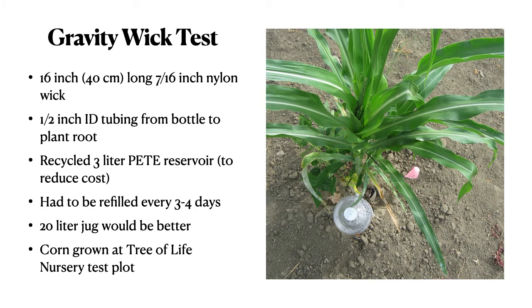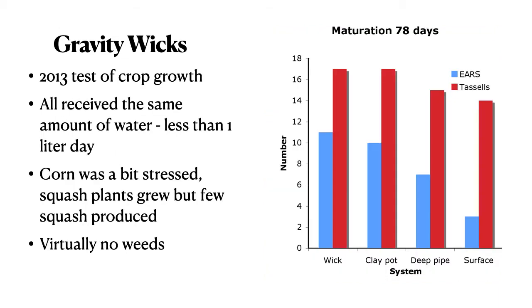I tried it on crops as well. Here's a 16-inch nylon wick being used to grow corn with a three-liter reservoir. The water use was high enough that it had to be refilled every three to four days — a 20-liter jug would have been better. Corn and squash were grown at the Tree of Life nursery test plot and worked relatively well. The wick and clay pots tied for tassels, but the wick had slightly more ears of corn. All received the same amount of water, just a liter per day — contrast this with drip irrigation at up to a gallon per hour, or much higher rates for flood irrigation. The corn was sometimes a bit stressed, the squash plants grew but few produced fruit, and there were virtually no weeds.